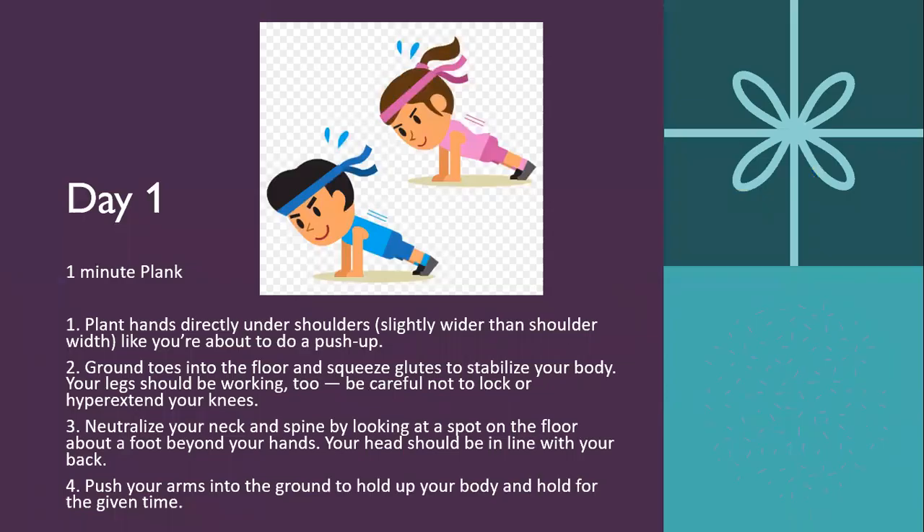So our first exercise, day one, is the one-minute plank. Very simple. You're going to be placing your hands directly under your shoulders like you're about to do a push-up. Ground your toes in the floor, squeeze the glutes to stabilize your body, make your neck and spine straight and flat, and then push your hands off the ground, holding your body up for one minute. If the planks are too difficult, feel free to drop onto your elbows, or go onto your knees.